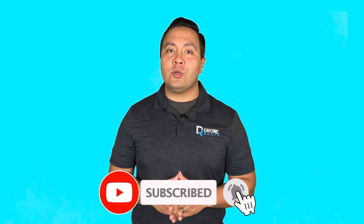Before we start, please hit that like and subscribe button to stay tuned for great solar and roofing content.